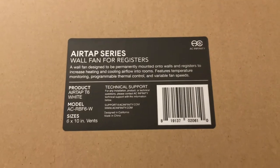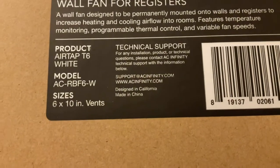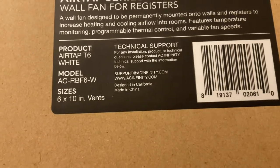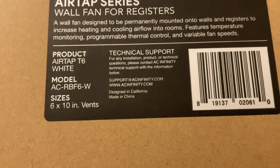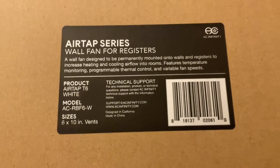The name of it is the Air Tap Series — you can get them in different sizes. Our house was built around 1982, so the vents are longer and skinnier than standard vents. Make sure you measure the width; you can even call them and they'll tell you exactly which size to get. There are just a couple of different choices.